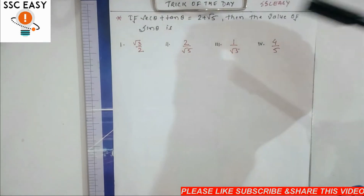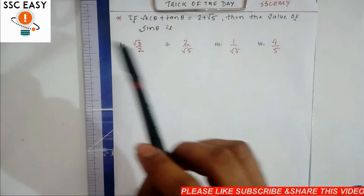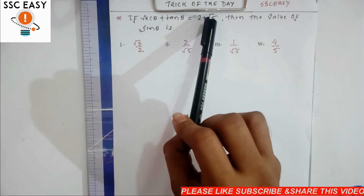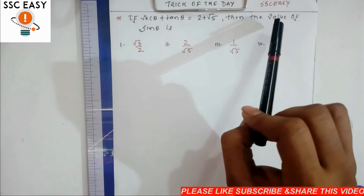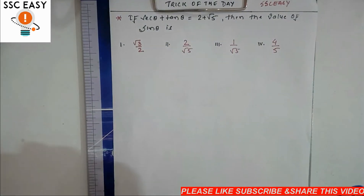So friends, let's see the trick of the day. Today's question: if sec θ plus tan θ is equal to 2 plus root 5, then the value of sin θ is. So friends, let's see the trick — you can solve this quickly.